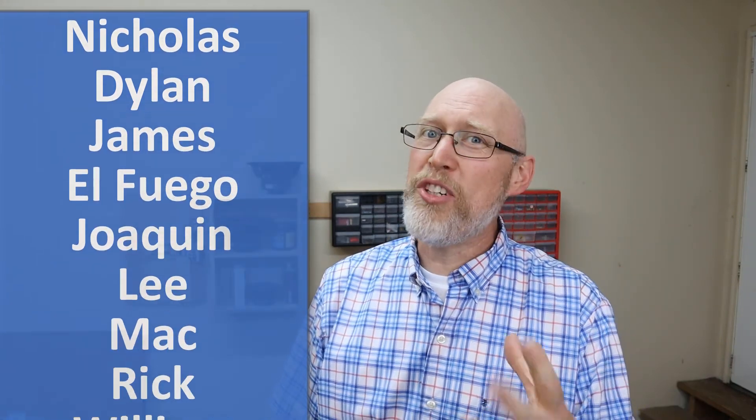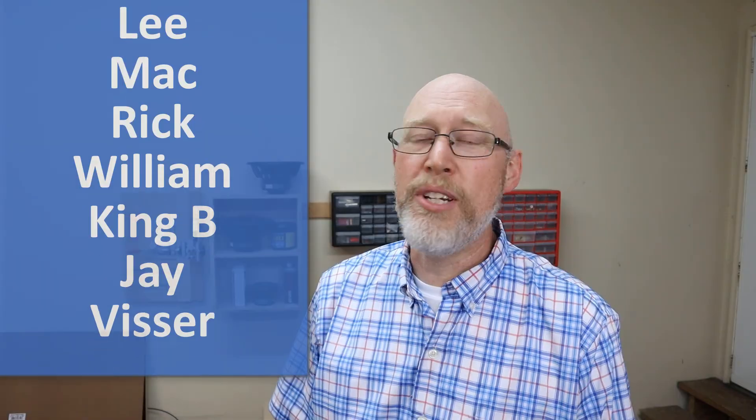Or you can hit the subscribe button and I'll see you on the next adventure. Before I go, I gotta say thank you to my patrons over on Patreon — thanks for helping out with the channel, and special thanks to my $25 patron, Dylan.